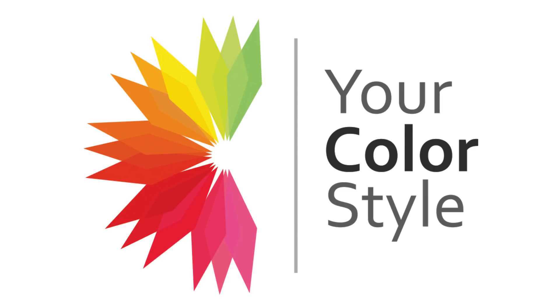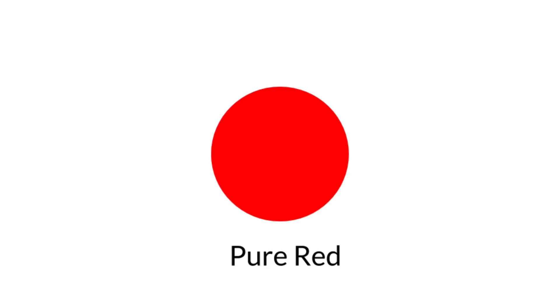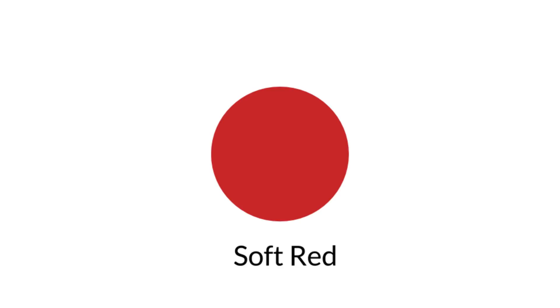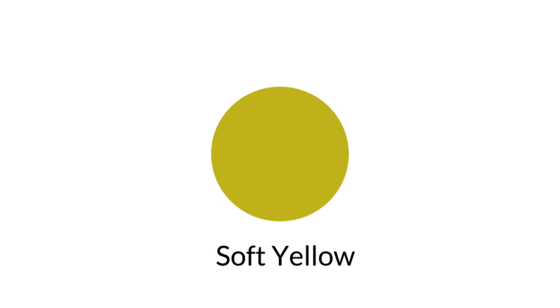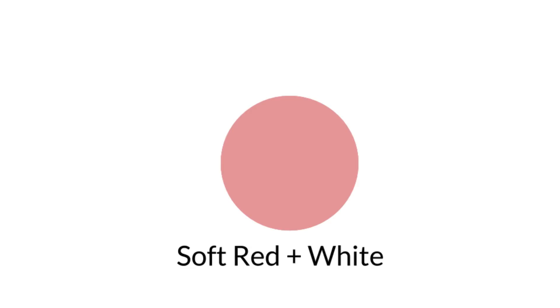When we talk about bright versus soft in color palettes, what we're saying is that the bright color palette started out pure — with a very clear chroma for all the colors — and then white was added to lighten and black was added to darken. When we look at a color palette labeled soft in YourColorStyle, those colors started out grayed; they were already muted. They're kind of dusty and dirty — like a dusty, dirty-looking yellow. There are dusty oranges and soft reds; all those colors start out soft and muted, maybe at 75% chroma versus 100%. Then black and white are added to get that full color palette.